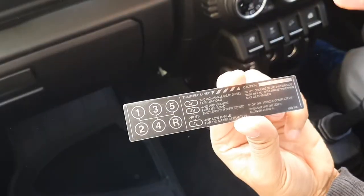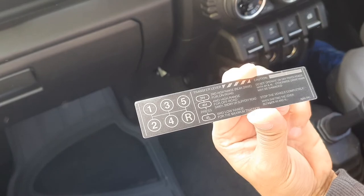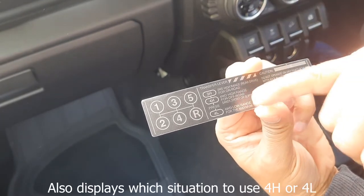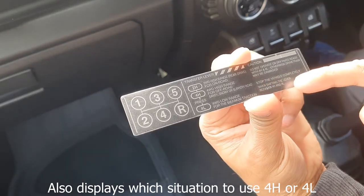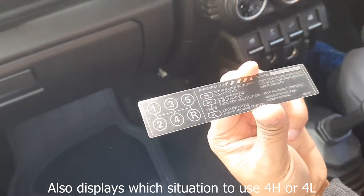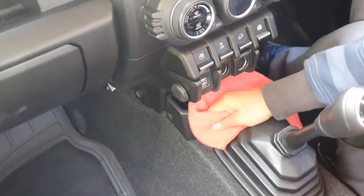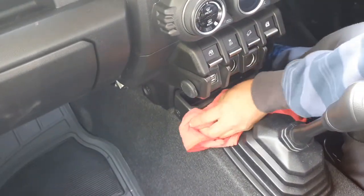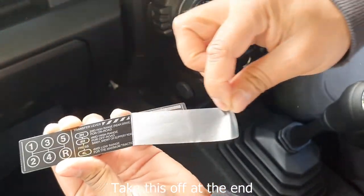I'll show you before I install it — it's got all these tips. I'm not that experienced with four wheel driving, so I think these two tips are definitely going to help, especially the 4L, which reminds you to stop the vehicle. Anyway, I think it just looks good — I got it more for the aesthetic. Now I'll clean the area and take the film off.